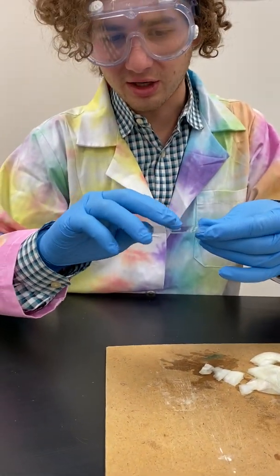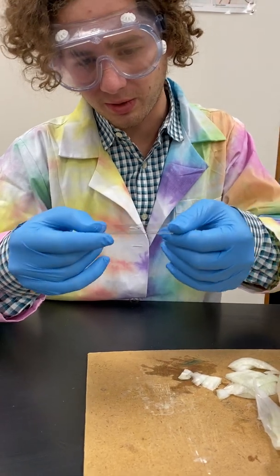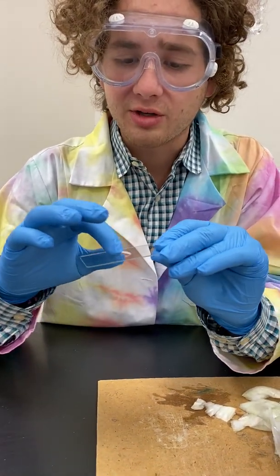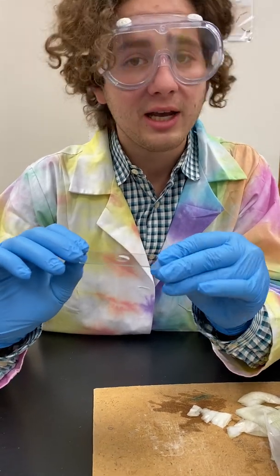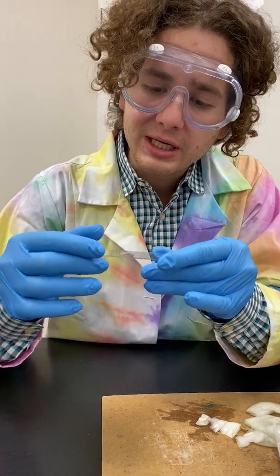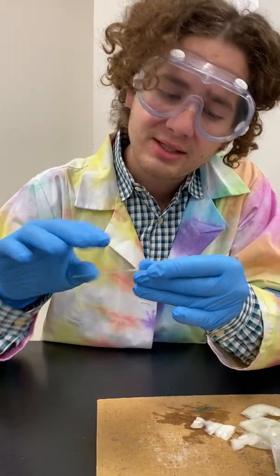Here we have some slides that are concave on one side, so that if you wanted to study something living in water, you could put that drop in a little well on one side and have a little bit of room to swim around. However, we're just working with onion skins today, so we want the flat side.